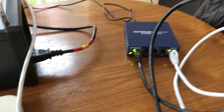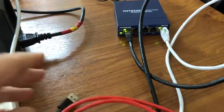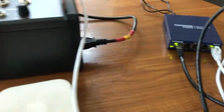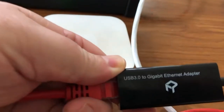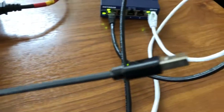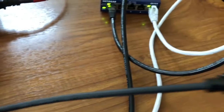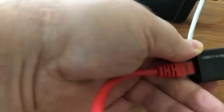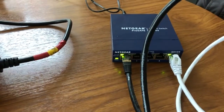The next connection is the hardwired one for the MacBook. Since the MacBook doesn't have an Ethernet port, I'm using a USB-to-Ethernet adapter — it plugs into the USB on the MacBook and comes out with an Ethernet cable. That end we're going to plug into port two of the switch.